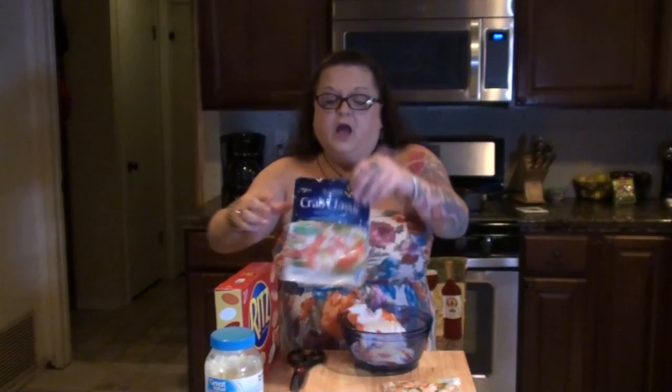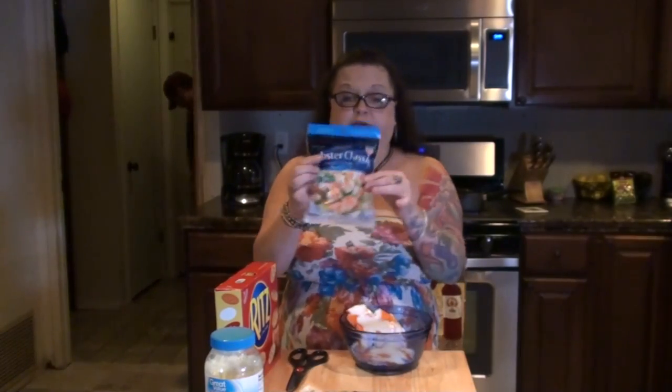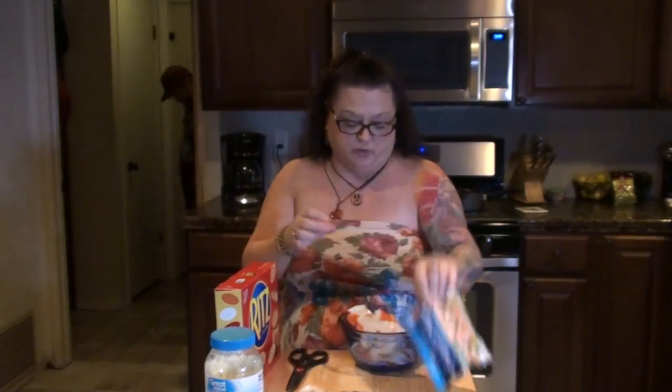Hi guys! So, as you know, we're having Megan's Going Away Party, and I am making a crab salad that you eat with Ritz Crackers. I usually use a package of Crab Classic — it's imitation crab meat. And I'm going to throw some lobster in there today too, because I only got one thing of crab meat and it's not going to be enough.